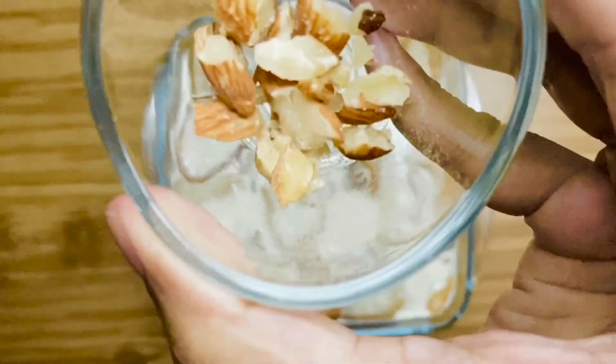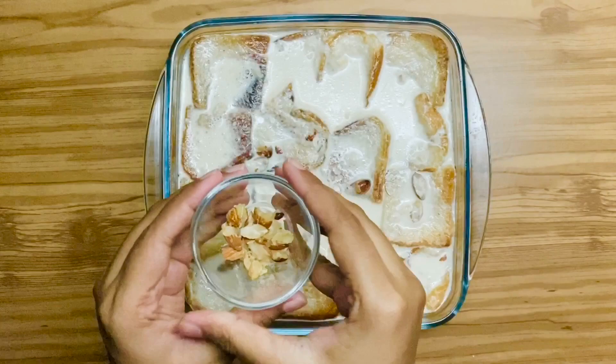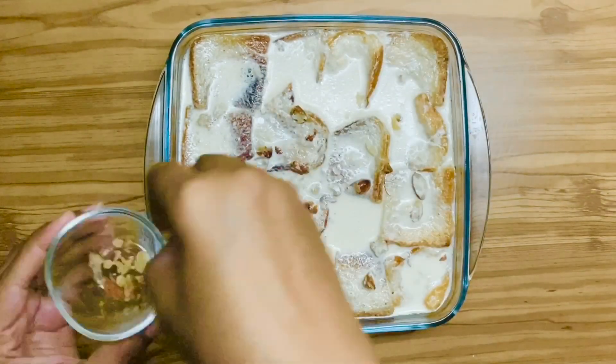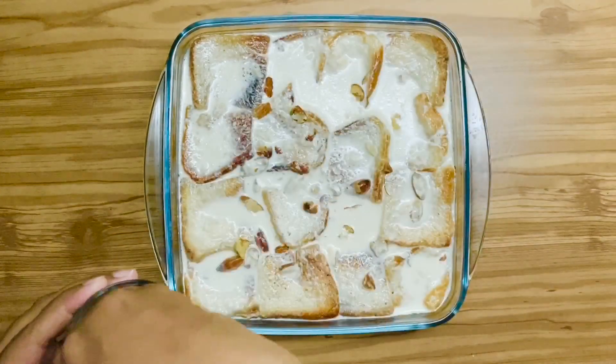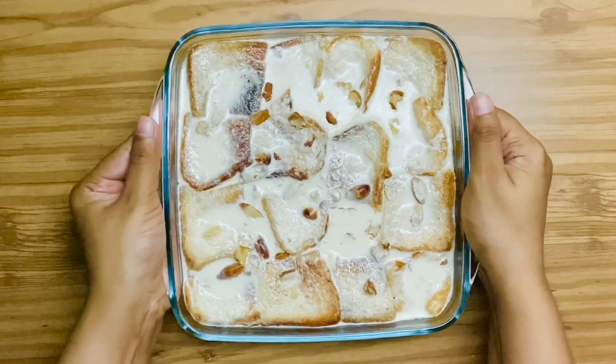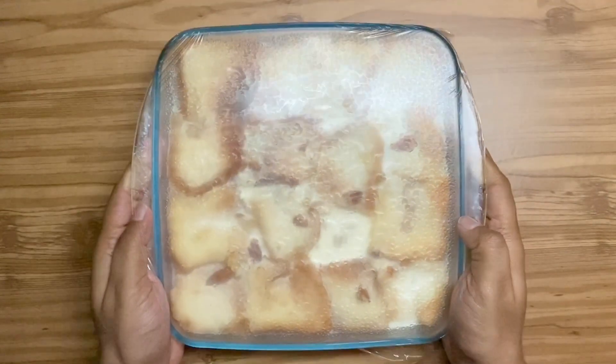Ensure the rabri is coated all over. Garnish it with crushed almonds. Shahi Tukda is ready — chill and soft.